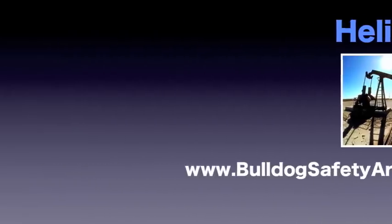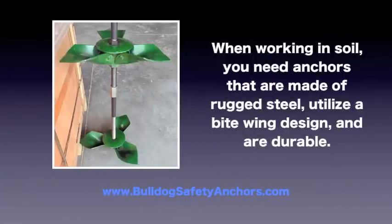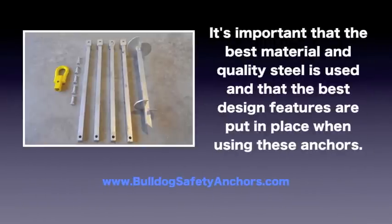Helical soil anchors — when you're doing any type of work in soil, choosing the right soil anchor for the job is very important. When working in soil, you need anchors that are made of rugged steel, utilize a bitewing design, and are durable. With durable, rugged anchors made from high quality steel, your project will be able to withstand tough conditions.